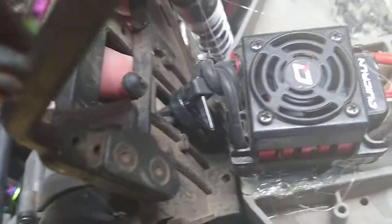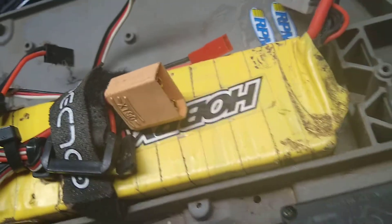A heavy-wing quick run. I have a 4300kv motor, front RPM arms, front RPM bumper, and a 2S LiPo.